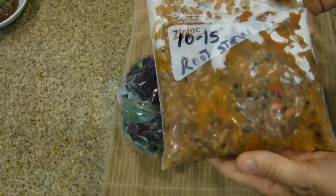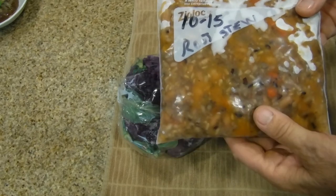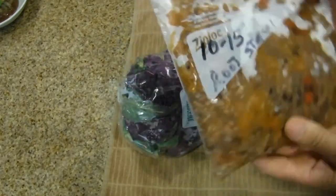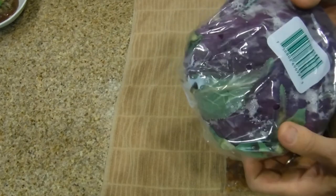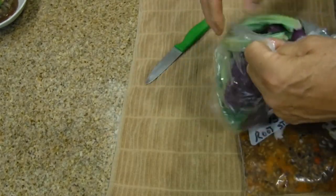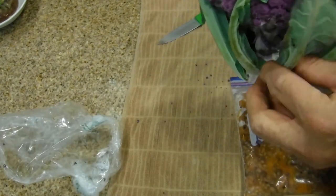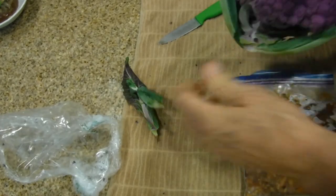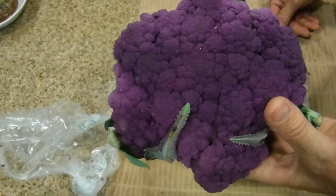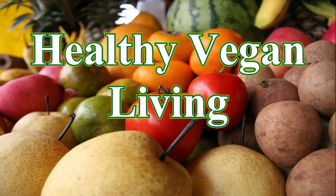This is the root stew — a combination of rice, maya coba beans, rutabaga, yams, and a purple potato. It's plain delicious and will be the base for today's meal. This is a purple cauliflower, brand new from Sprouts. It's unique because of its beautiful, rich, vibrant color. We need to remove the leaves, cook it on the stovetop, and incorporate the two meals together. Welcome to healthy vegan living.